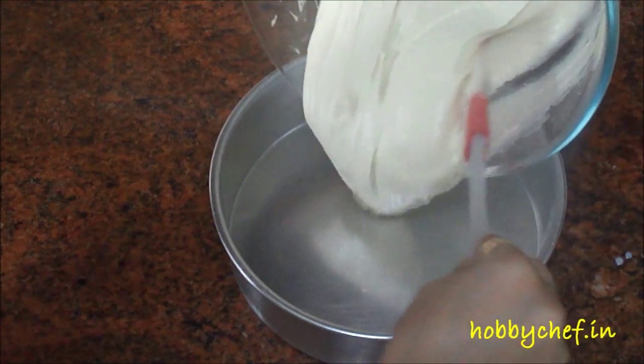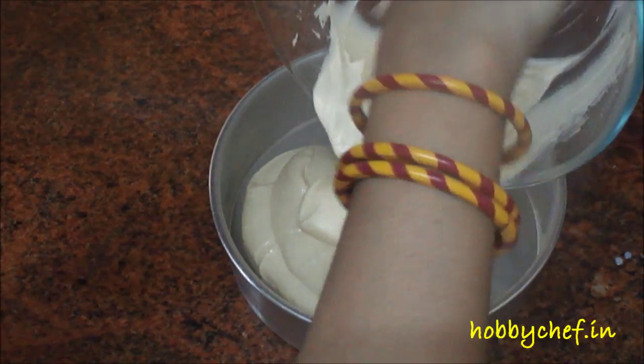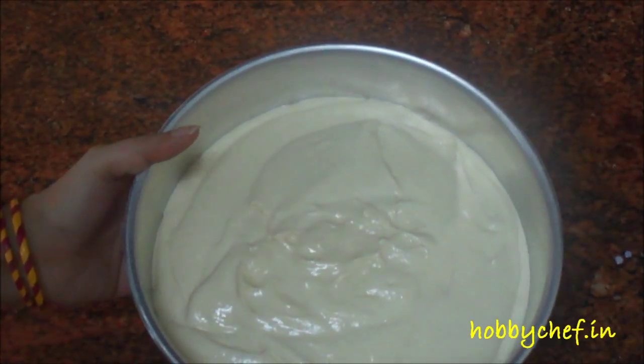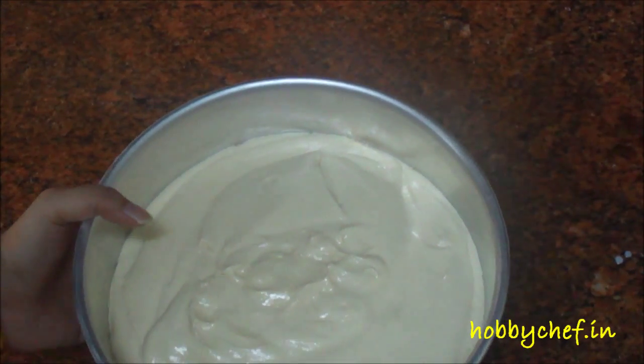Now we'll pour this batter into the greased 9-inch round cake tin and keep it in the oven to bake. This is ready to go into the oven now. I have preheated the oven at 180 degrees Celsius and I'll be baking this for 30 minutes. I'll take it out at 30 minutes and insert a toothpick in the center to check whether it's done. If it comes out clean it's done; if not, I'll bake it for 5 to 10 minutes more, then we'll de-mold it.